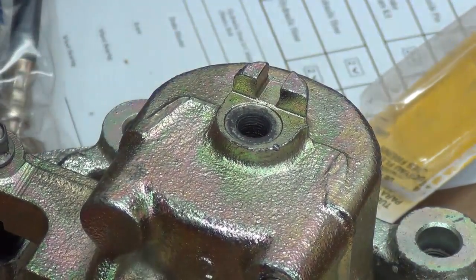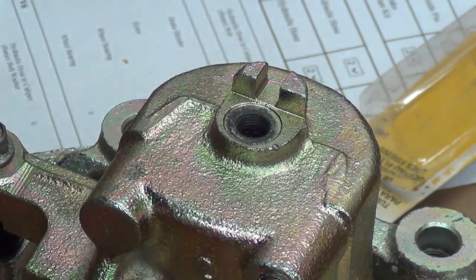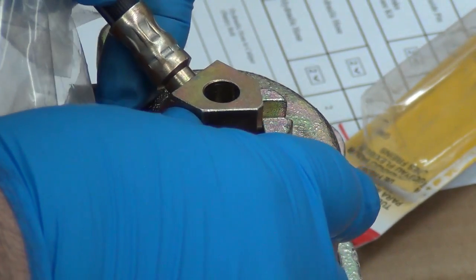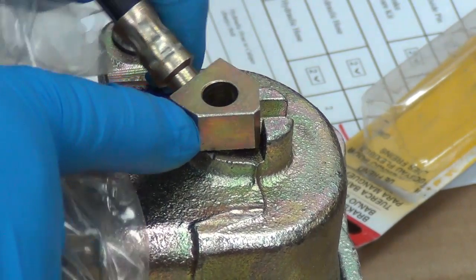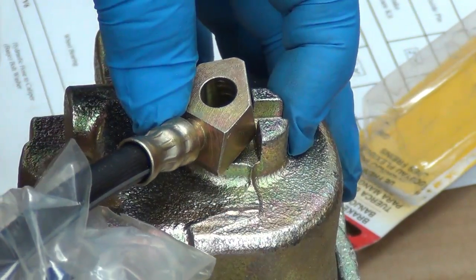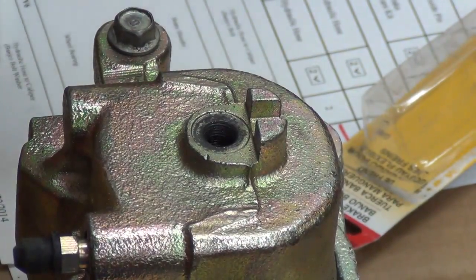Now there are lefts and rights to these calipers. Notice the flat — they're not centered. It will not go on this way; the bolt will fit in there but you have to turn it the other way to get the bolt in. Since these are the same thickness, I'll just use these washers.